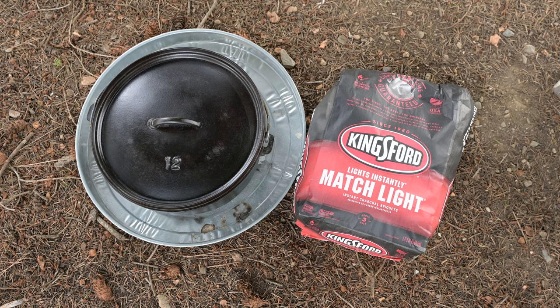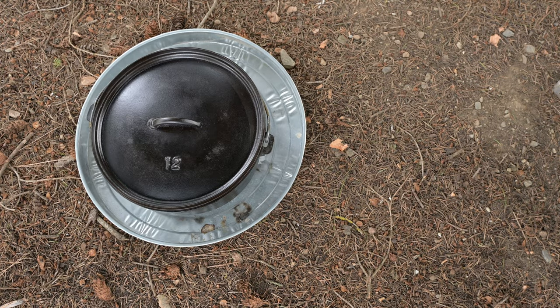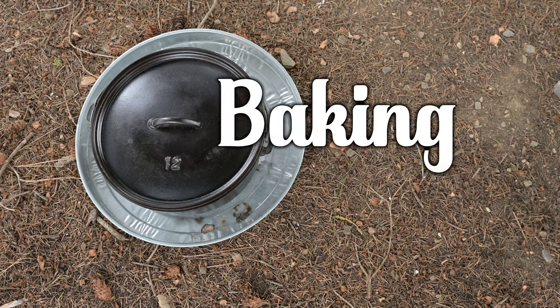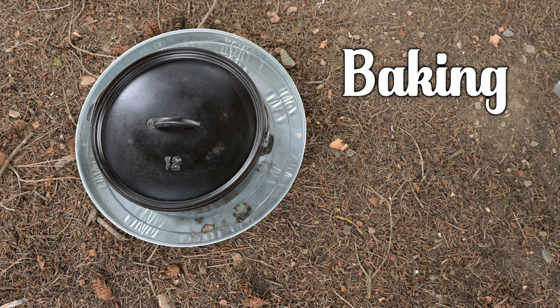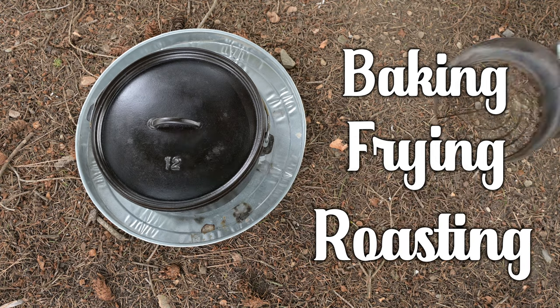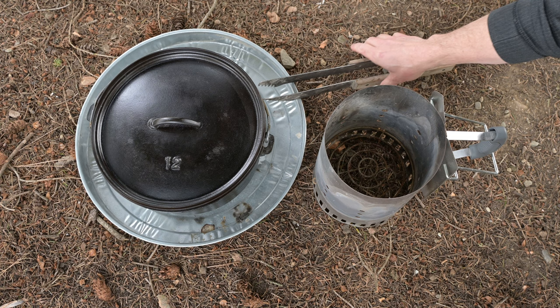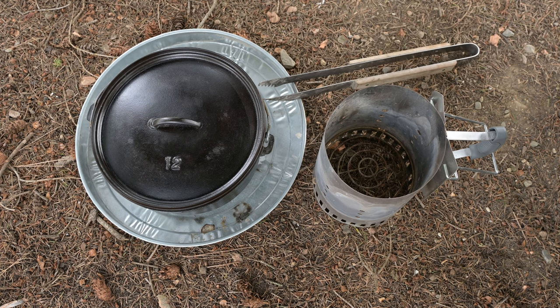We're going to discuss three cooking methods and the way to heat the Dutch oven for each: baking, which I consider the most common; frying and searing; and also roasting. I use a charcoal chimney to get my briquettes ready, and tongs are very helpful in counting and manipulating all those little hot briquettes.